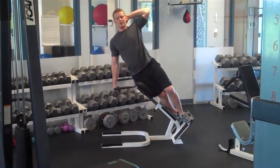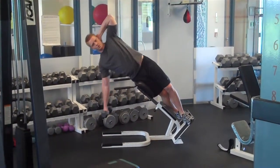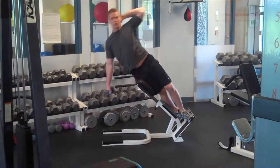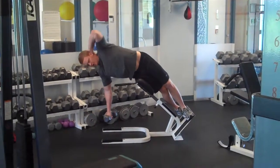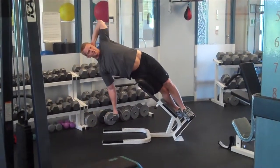I'm going to use a 4-0-1-1 tempo here. I'm going to go one, two, three, four. Up one, hold one. You can see I'm not leaning over. I'm staying up nice and tall, chest up.